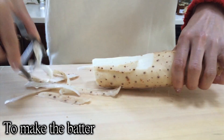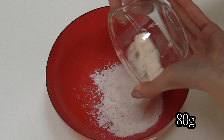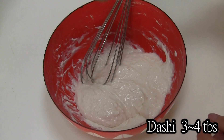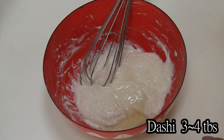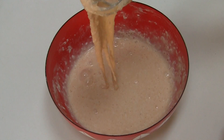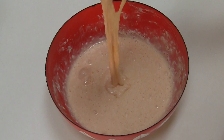Take the skin of yam. Flour. To control the softness, add dashi. This is the texture you're going to look for.